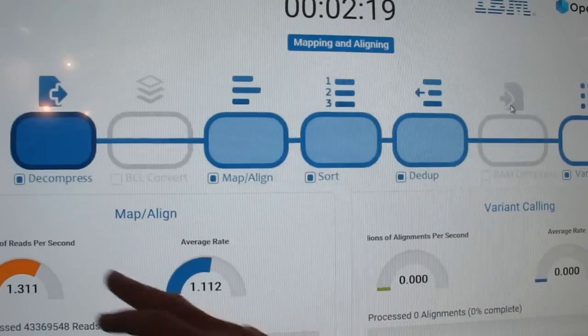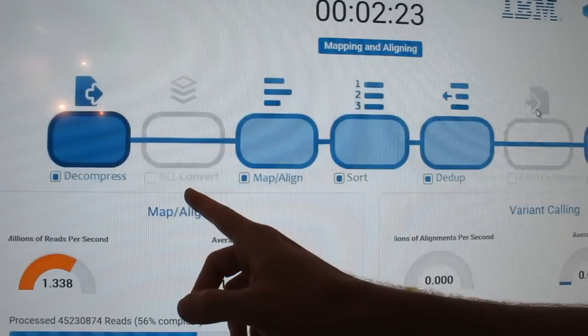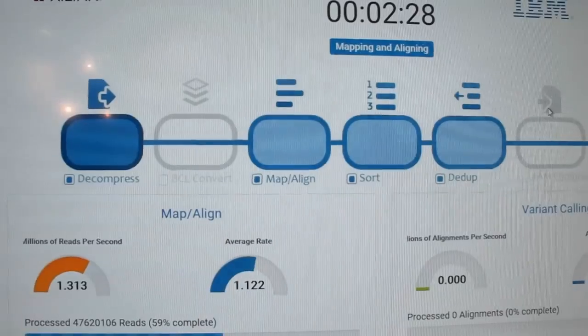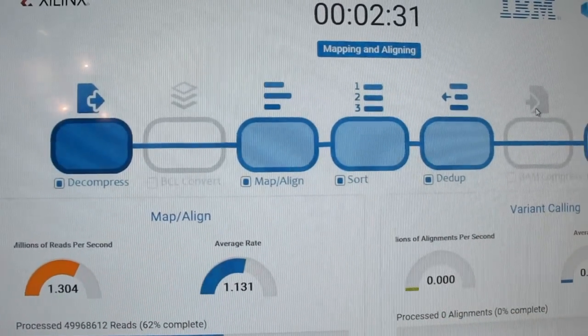For here, we're doing the decompression of the data coming off the sequencing instrument. On an exome, you're looking at around 30, 40, 50 gigabytes, depending on how much your coverage is. For a genome, it's about 200 gigabytes.